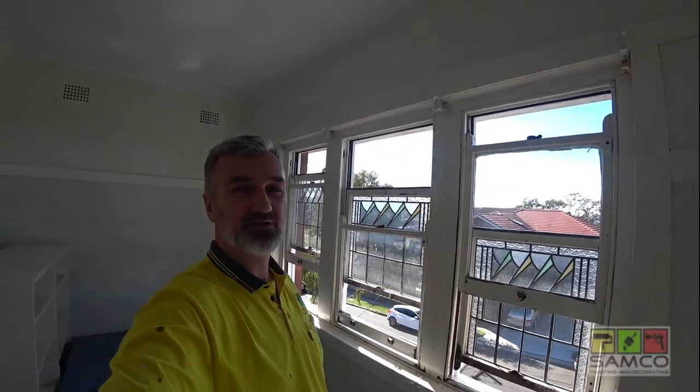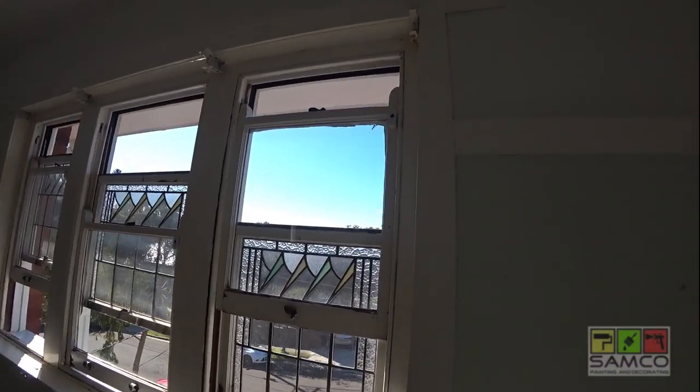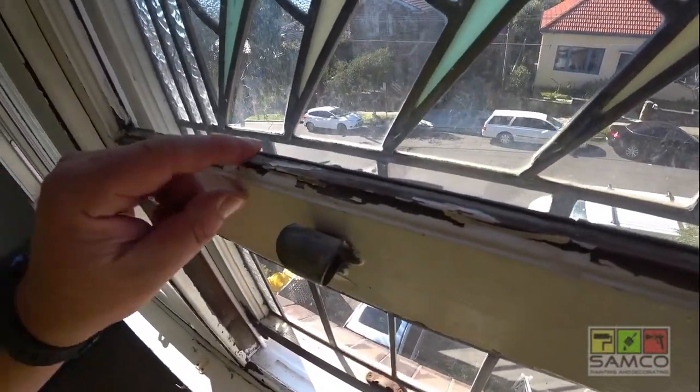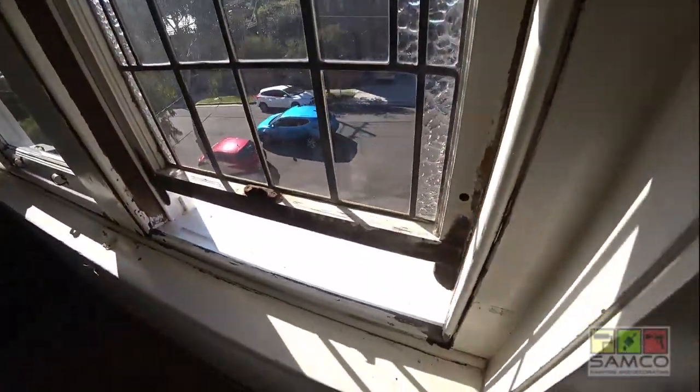This is one of the windows that we're gonna do on this project. It's in a very bad shape. As you can see the paint is coming off so easily. It's been water damaged as well.